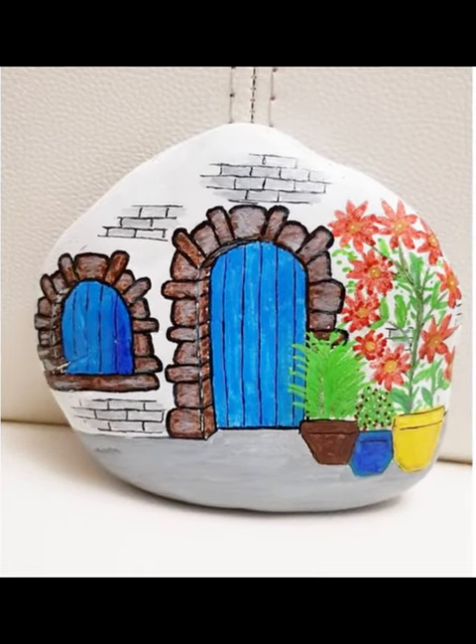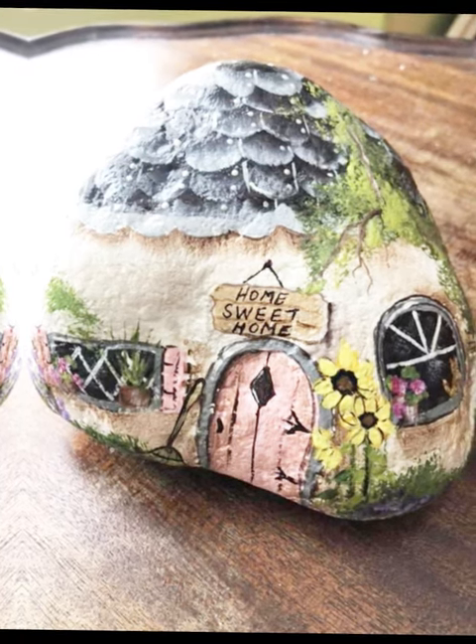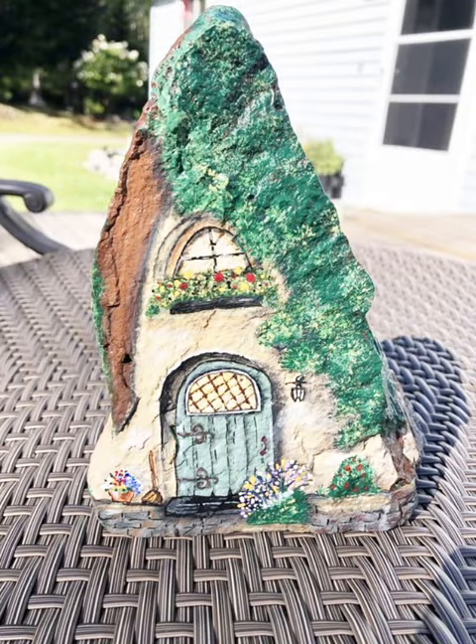Hello everyone! How are you doing today? I hope you all guys are fine. Painting on pebbles can be a fun and creative way to make unique art pieces. Here's a step-by-step guide on how to draw a house on pebbles using acrylic paint.